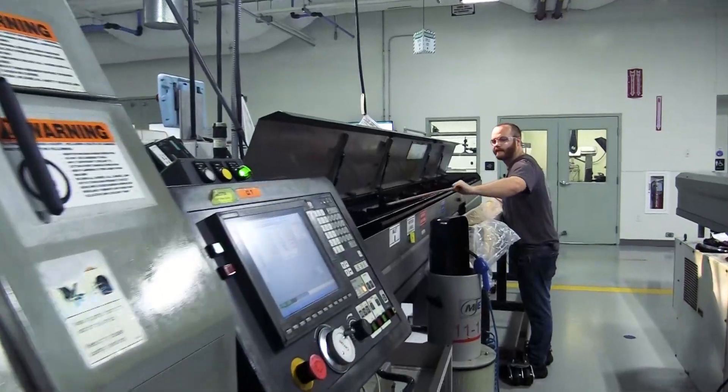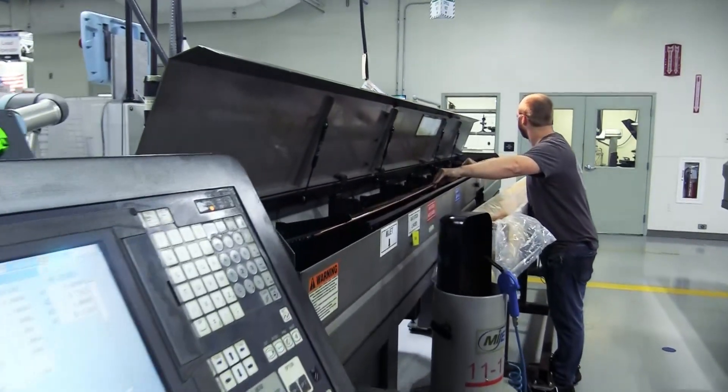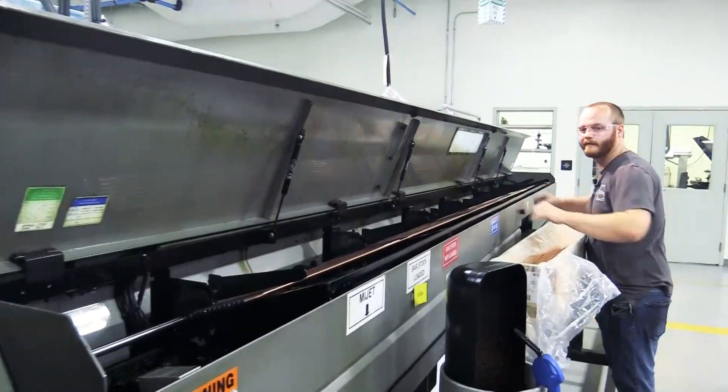In the beginning of each day, an associate will load different sized bar stock into the bar feeder. After the bar stock is loaded, next comes the machining.